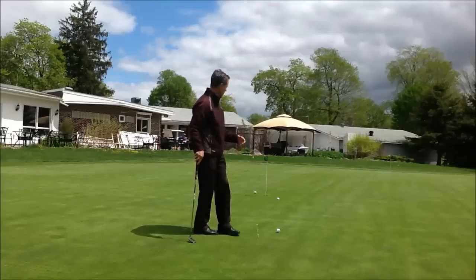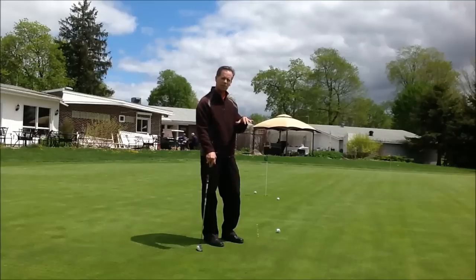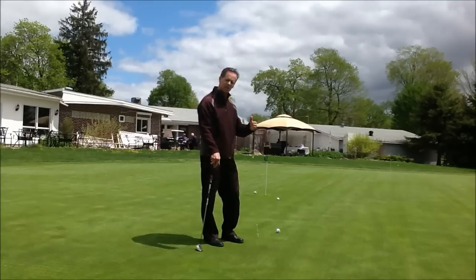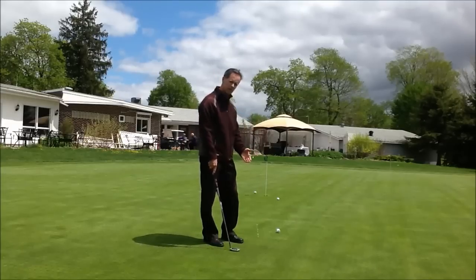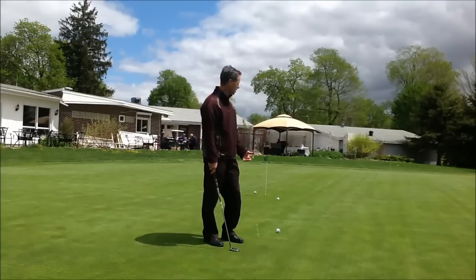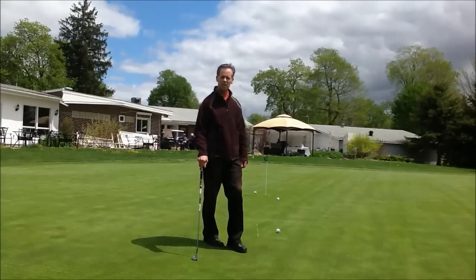You should be close. This exercise is good for an approximation on a flat surface — maybe not downhill or uphill, as you have to change the takeaway on the backswing for those putts. But on a flat surface you should be close. If you remember these tips when you're on the green, you should cut down on your three putts. So thanks very much, have a good day.